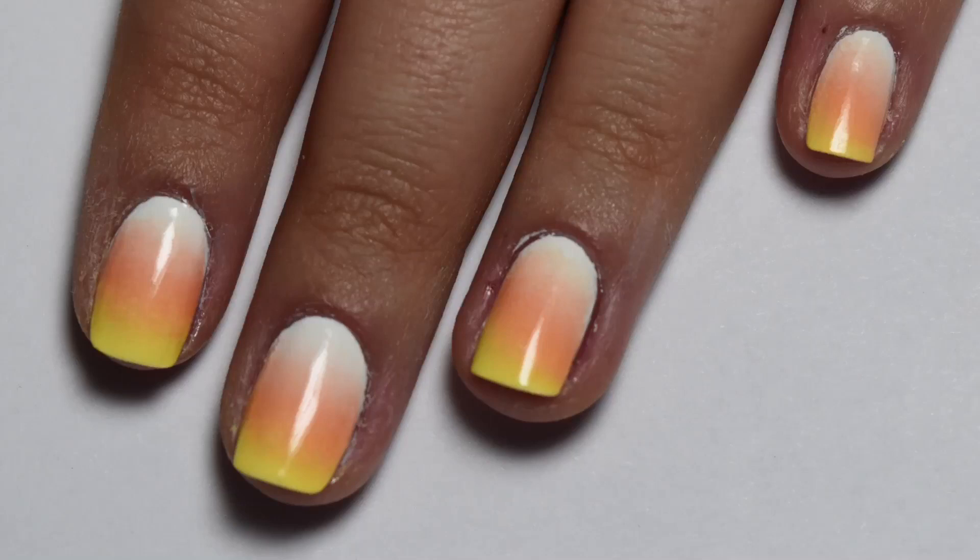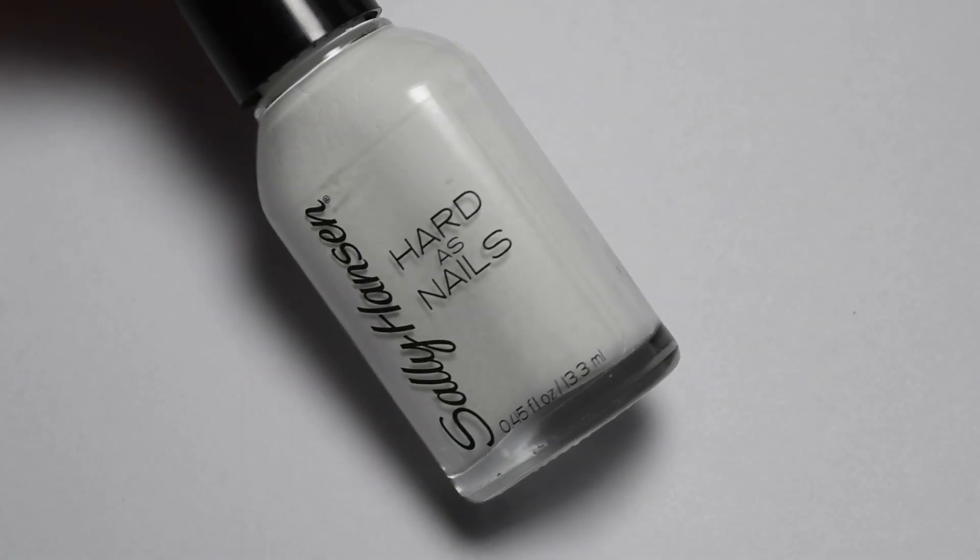Hey guys! So in today's video I'm going to be showing you my first Halloween nail design and it is a candy corn gradient design. So let's get right into it.